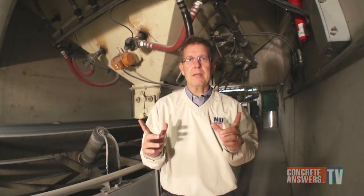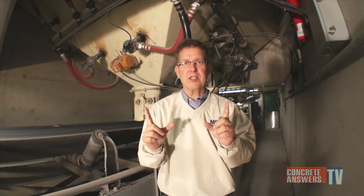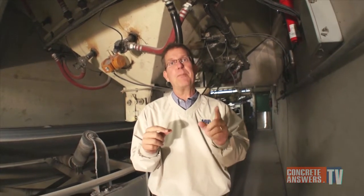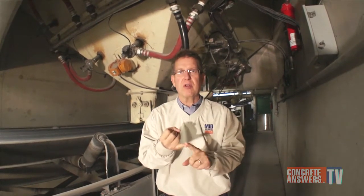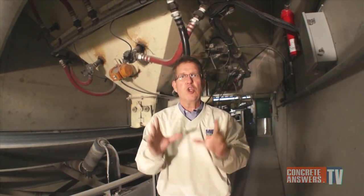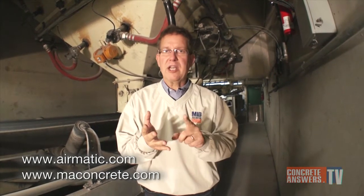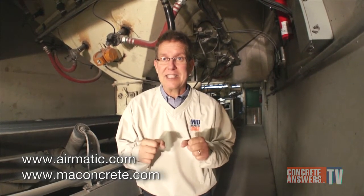Concrete Heads, bottom line: Bin Butlers from Aromatic work. This customer bought one set from us. We told him, hey, if they don't work, we'll yank them out and give you your money back. Well, guess what? They didn't yank them out — in fact, they bought a second set from us. These things work. If you've got tough material that's sticky and clinging to the inside walls of your bin, try these Bin Butlers from Aromatic. You will love them. Check them out at aromatic.com, or check us out at maconcrete.com, and you know we love you at concreteanswers.tv. See ya.